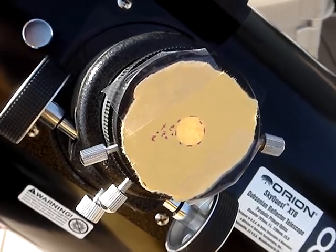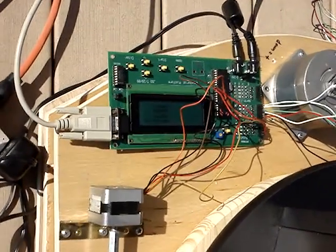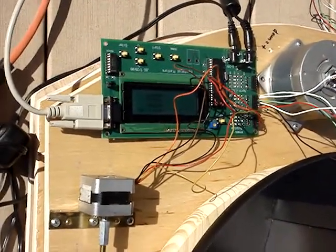Here we have a demonstration of the equatorial platform. Down here we've got the controller driving the stepper motors. You can kind of hear it clicking away.